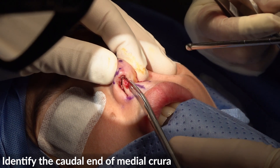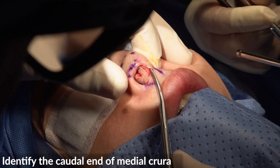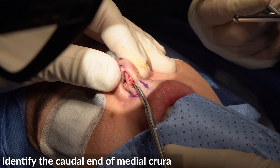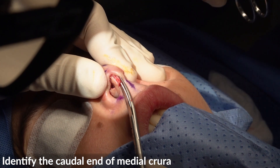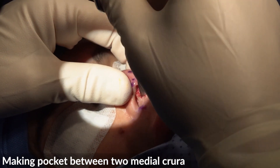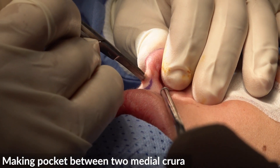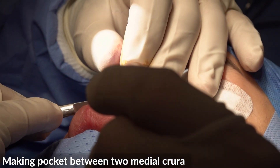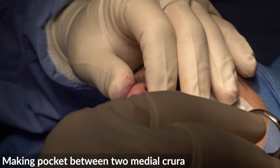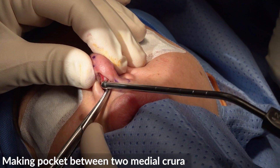Go in between them. We can't really do a large exposure. Look at that — this is plenty of fibrosis, plenty of scar tissue.